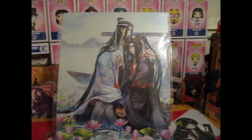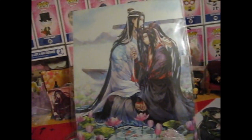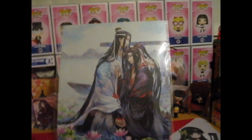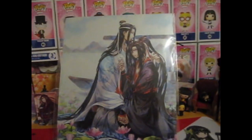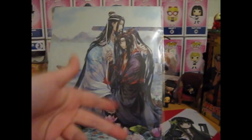Ruth here, and this was another group order, very lovelily — is that a word? — hosted by Biller Cookie again. And this is a lovely print, isn't it? So obviously it's of Wangxian from Mo Dao Zu Shi.